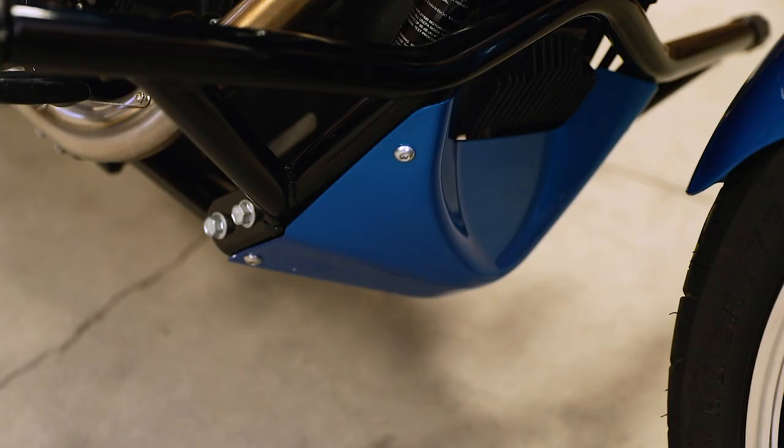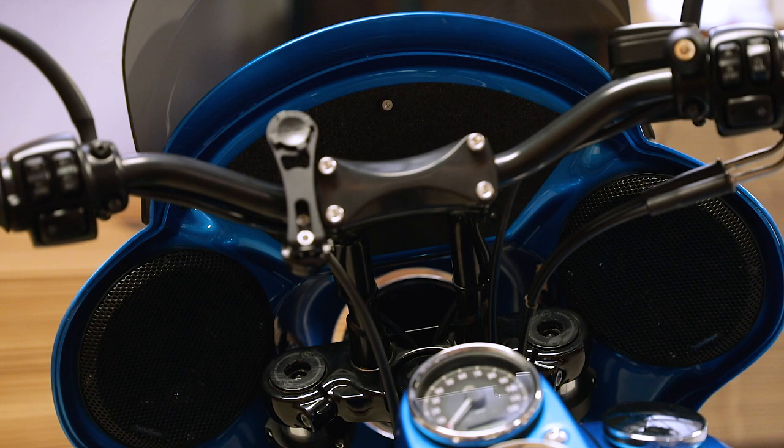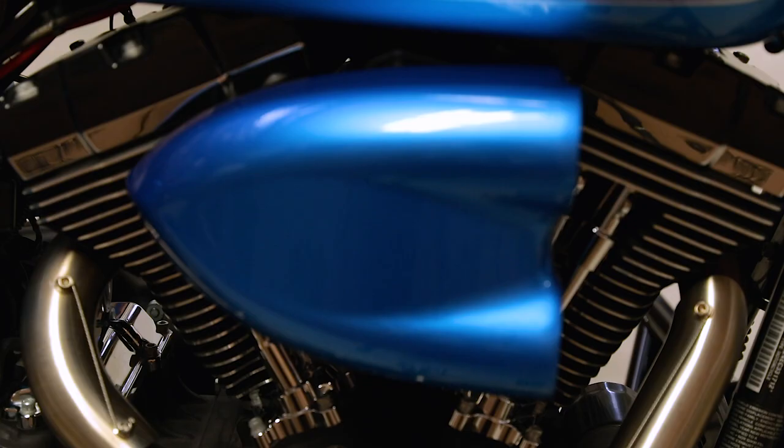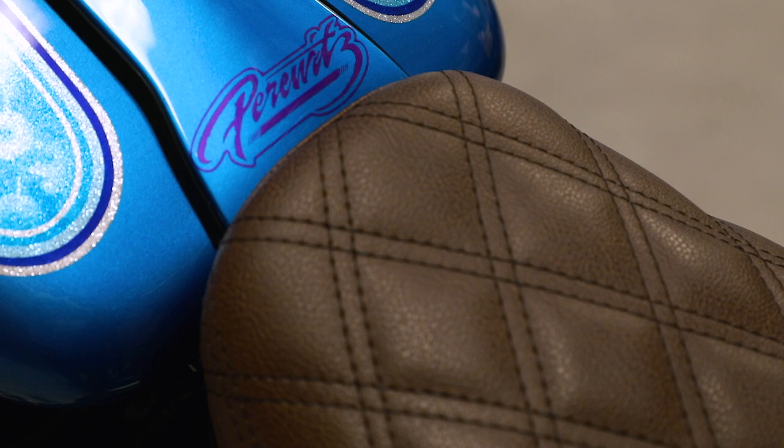We also used our crash bar on this bike. Our brand new TXR fairing is stereo ready — I don't include the stereo but it's ready for you to install it. We also have the RWD intake air filter system, which is a complete system with a backing plate and K&N filter.